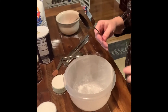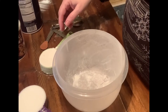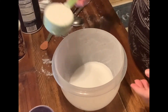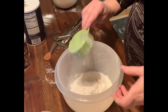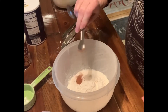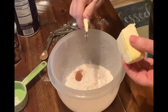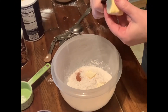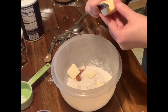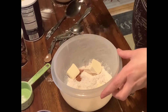Now let's make the topping for the muffins — that's probably the best part. It calls for one half cup sugar, one third cup of flour, a half teaspoon of cinnamon, and a fourth cup of cold butter. Just cube the butter so it will mix better. After you get all this mixed up, then you sprinkle it over top of the muffins.